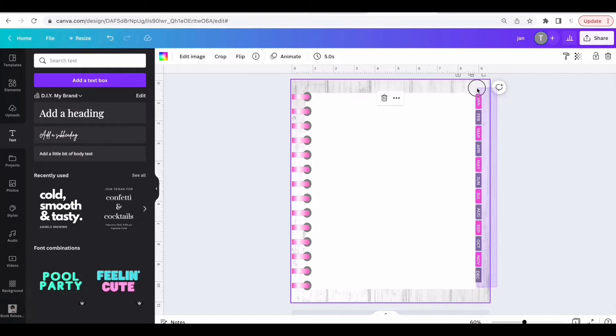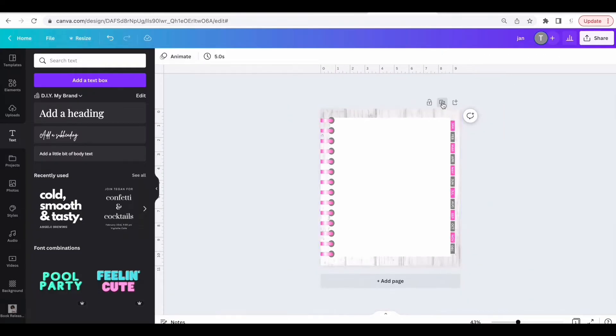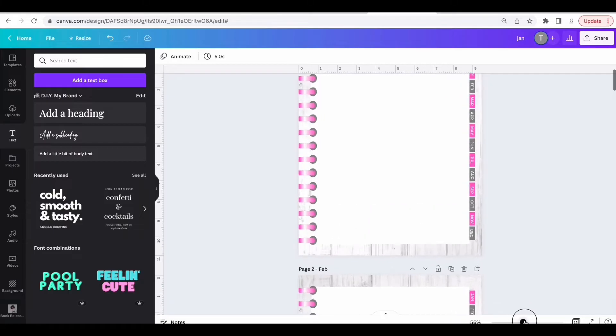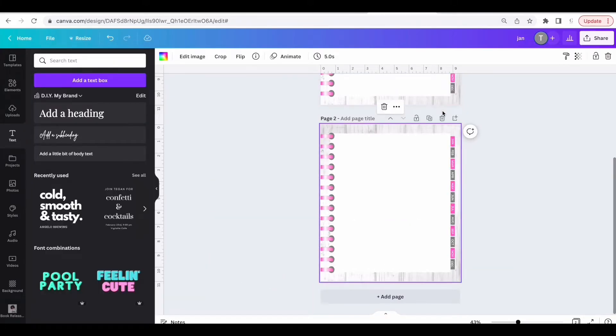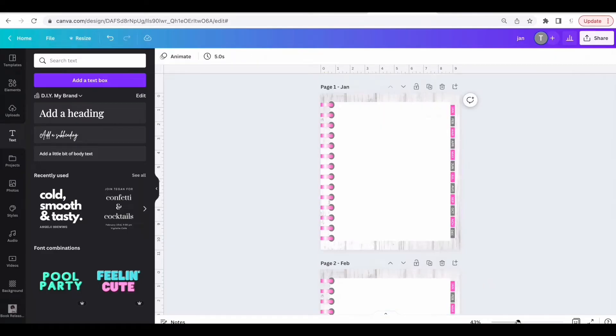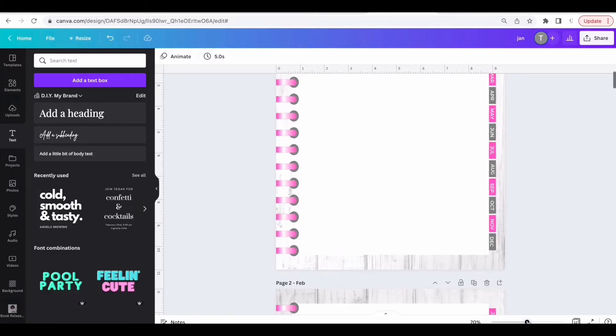Select all of the tabs and all of the text and group them. Now duplicate this page 12 times. Once the pages are duplicated, name each page by month — January, February, March, April, May, and basically all the months. So 12 pages, 12 months.